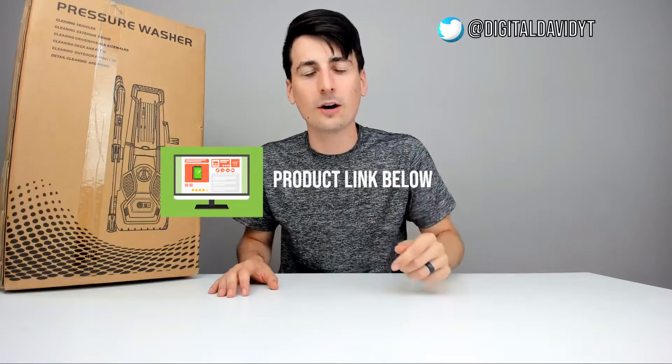Hey everyone, Digital David here. Today we're going to be unboxing and reviewing the Paxos Electric Pressure Washer. They did send me this product for review, but any opinion expressed in this video is strictly my own. That being said, if you're interested in this item, the link to it will be in my video description below — please go ahead and check it out and do your shopping from there.